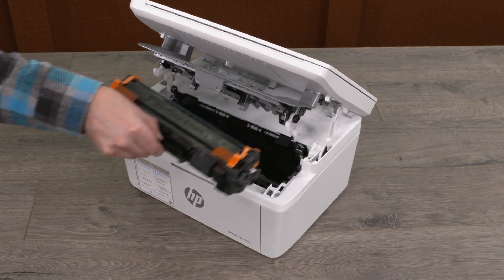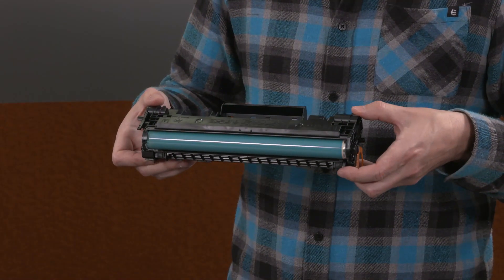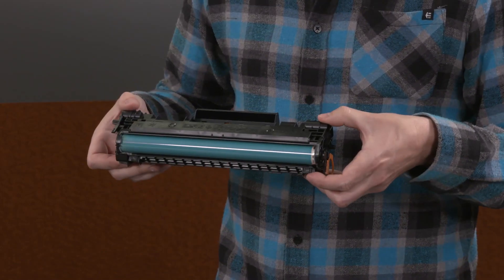Remove the cartridge and then remove the orange guides from the cartridge. Do not touch the imaging drum surface. Fingerprints or other contaminants on this surface can lead to problems with print quality. Then, while grasping the cartridge by its sides, rock the cartridge side to side five or six times to evenly distribute the toner.